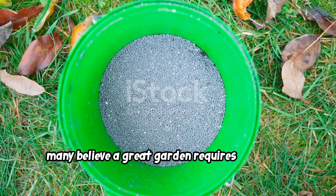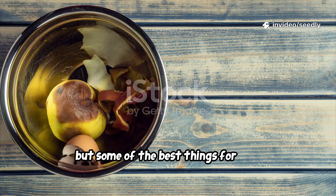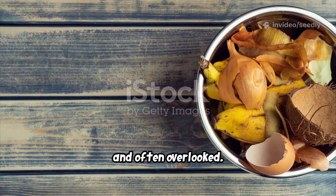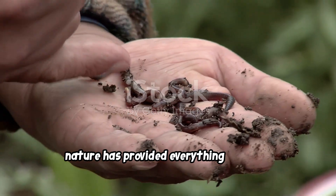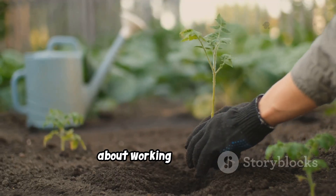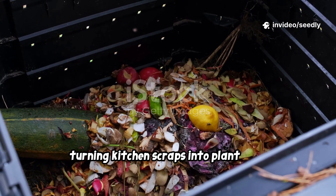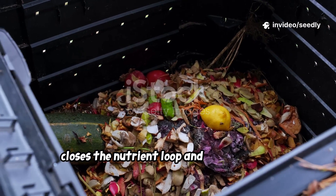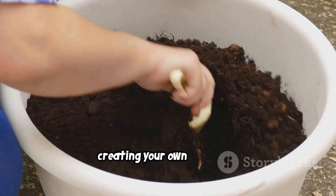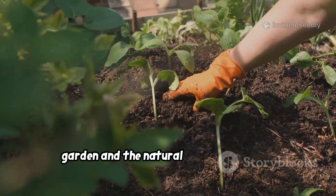Many believe a great garden requires expensive, store-bought fertilizers. But some of the best things for your garden are already in your kitchen — humble, inexpensive, and often overlooked. Nature has provided everything we need. This isn't just about saving money; it's about working with nature, not against it. Turning kitchen scraps into plant food closes the nutrient loop and empowers you as a gardener. You're not relying on factories — you're creating your own solutions.